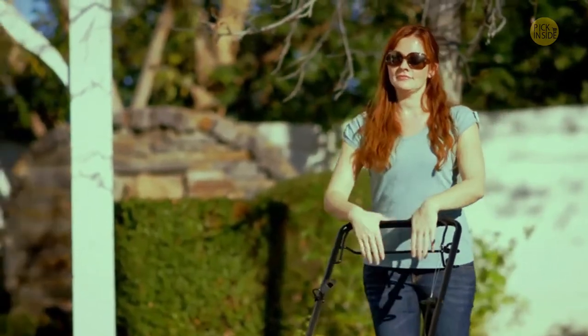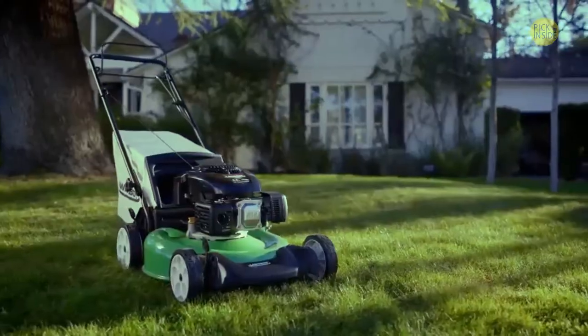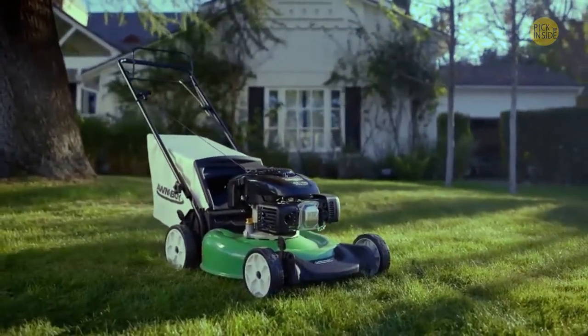Your mower will start on the first or second pull every time, or Lawn Boy will fix it for free. For a dependable, self-propelled mower that's easy to handle and hard to beat, this Lawn Boy is the right choice for you.